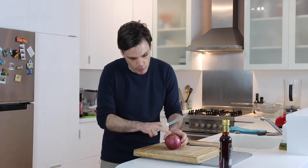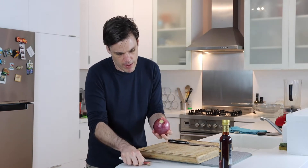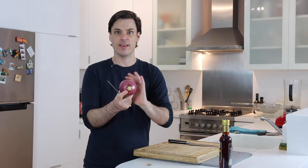The first thing we're gonna do is cut it in half through the root. You can see the root here — you can just trim that off — but you always want to keep that root part intact, because when you chop the onion it's going to hold the rest of it together.